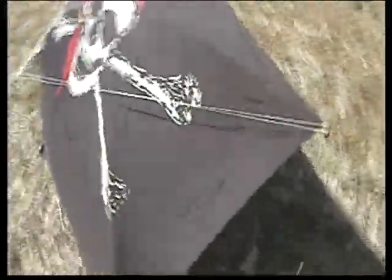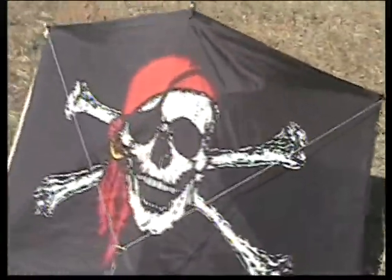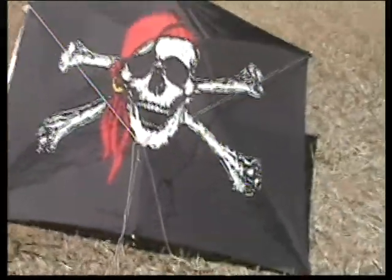We have the kite resting on the keying post. This is the back of the kite. You do not want the back of the kite facing the wind — you want the front of the kite facing the wind. The wind is blowing towards the front of the kite.